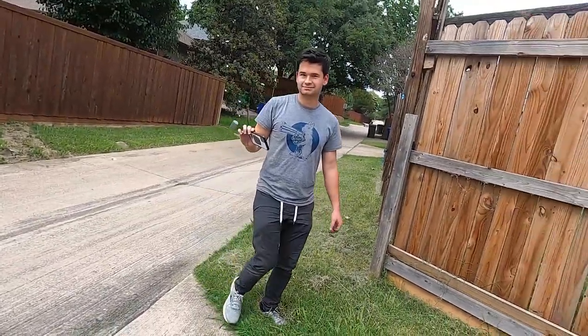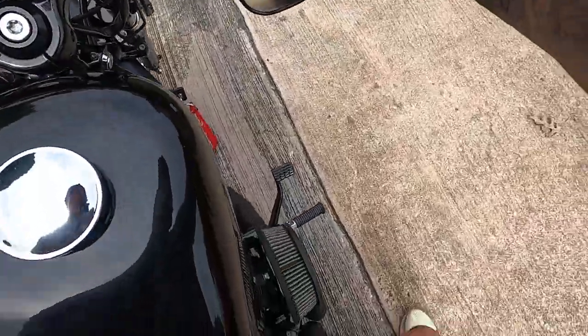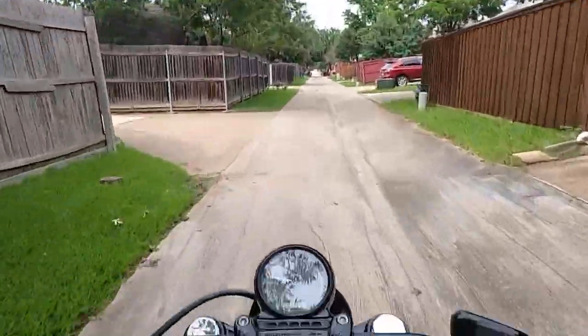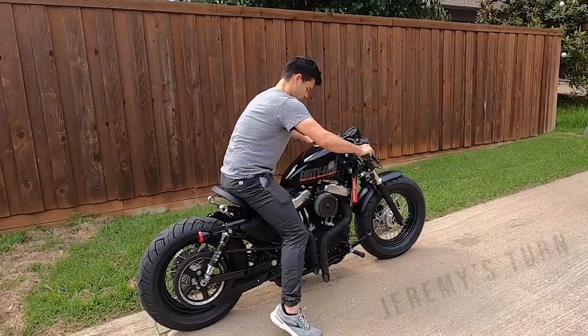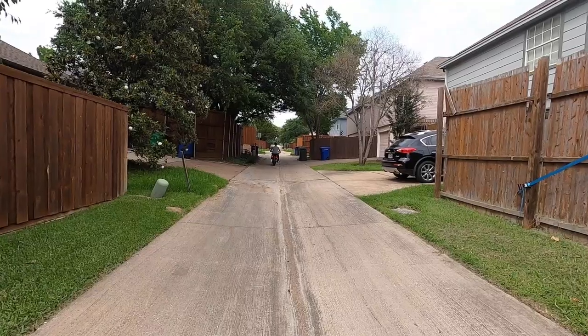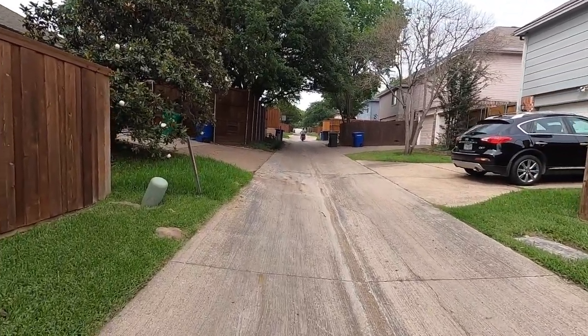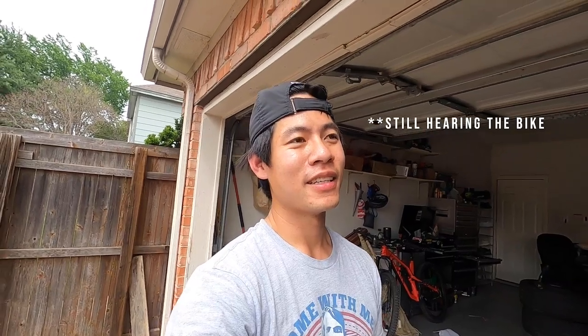Man, that's loud. Holy shit, that is loud, guys. If any of my neighbors are watching this video, I am terribly sorry, but it looks too good. Damn, that is loud.